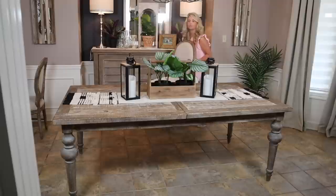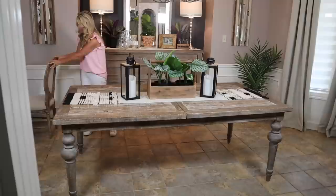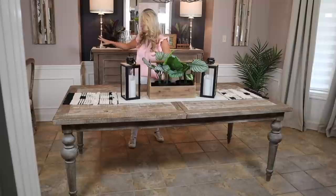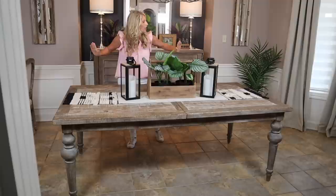I also went with a super neutral rug because you guys know, I do like all kinds of tablescapes and I needed it to just be able to go with everything. I got a massively neutral palette in this dining room, and I like it because in every holiday season when I bring in other stuff, it goes with everything.